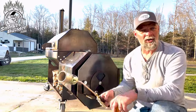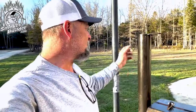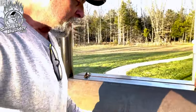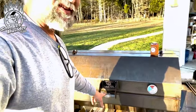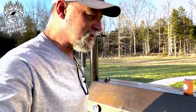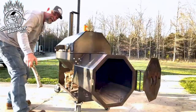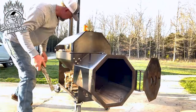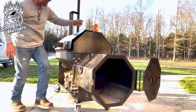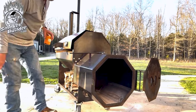Today, instead of using charcoal, we're going to use the old match — just the torch. Whenever I'm lighting one of these offsets, I leave everything wide open. I've got my stack all the way open. I'm going to take and put a stick inside the door — I call that a door prop stick. The goal is to get maximum airflow through the distance of this pit. I just use a little skinny stick. Just need a crack to get some air going through there.